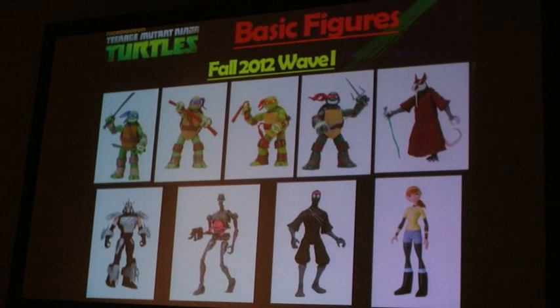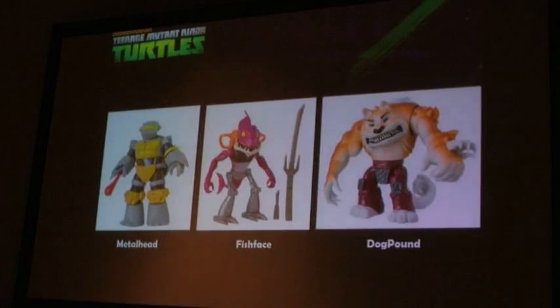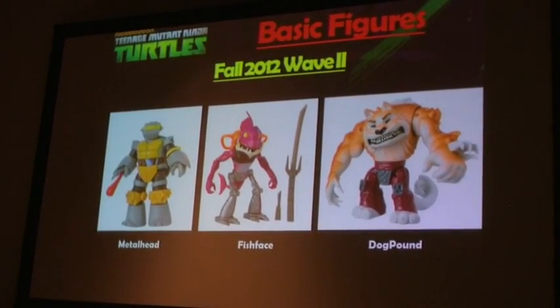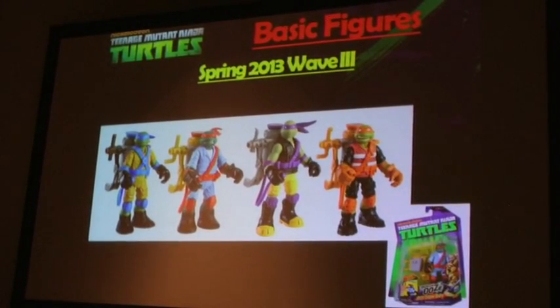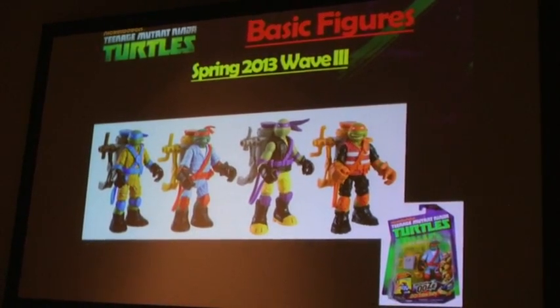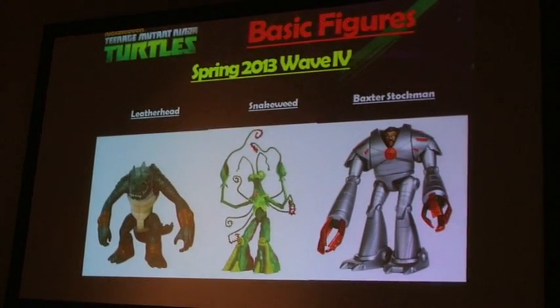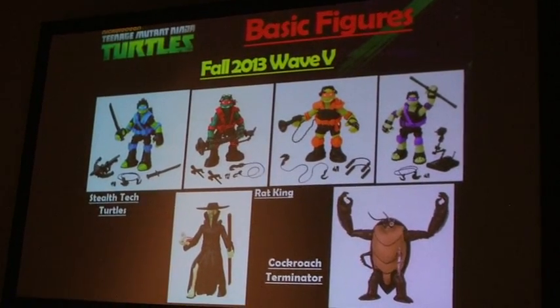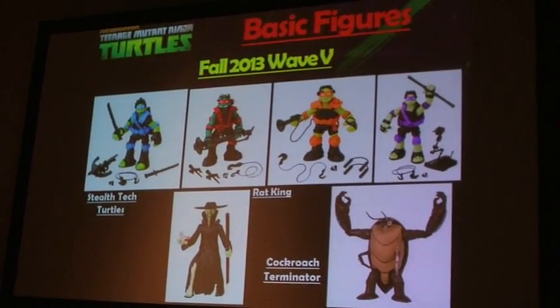We launched with the four Turtles, then added Splinter, Shredder, Crank, Foot Soldier, and April in August of last year. We followed that with Metalhead, Fishface, and Duck. We have the Ooze Figures, which launched in spring of 2013, and then followed with Leatherhead, Snakeweed, and the infamous Baxter Stockman. What will be hitting shelves in the very near future are the Stealth Turtles, the Rat King, and Cockroach Terminator.